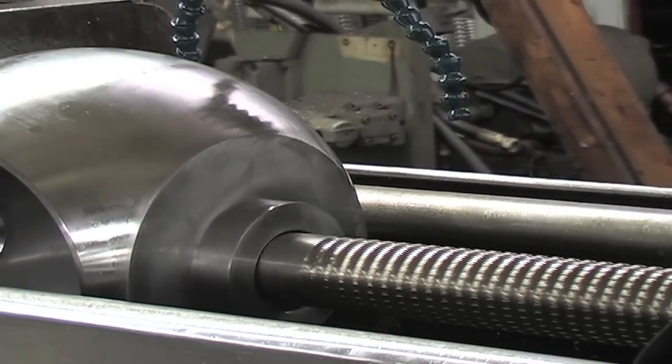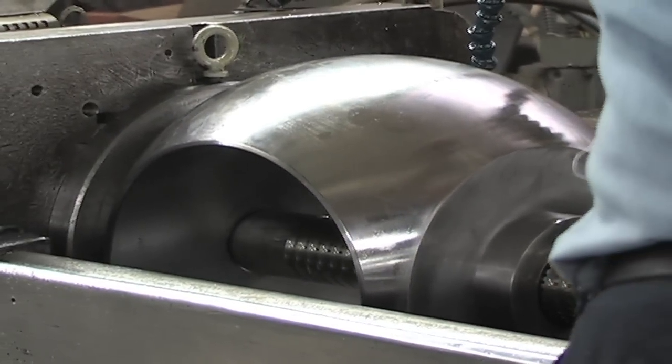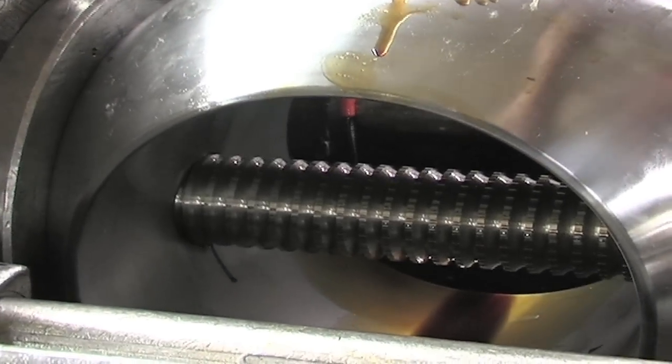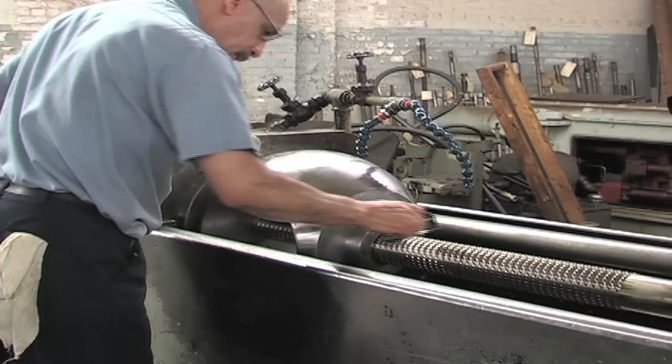He's going to insert the broach into the part and hook it up into the full end of the machine. He's brought it home. We'll do another check for alignment.